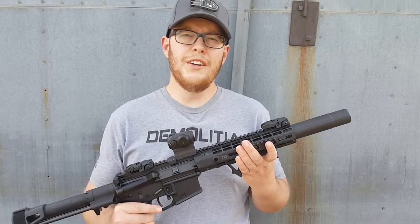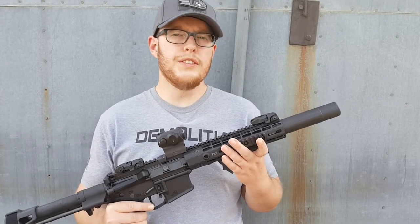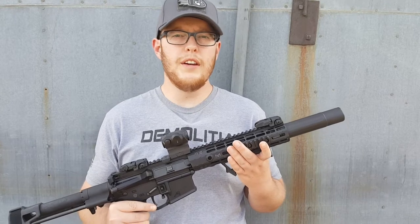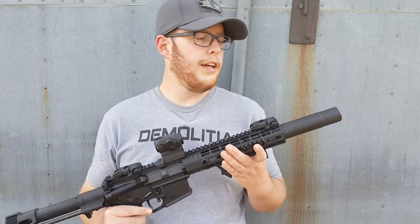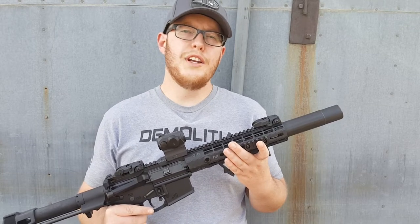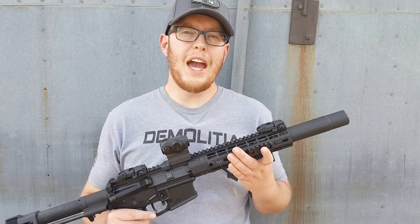I've already checked this round to make sure it stabilizes through this barrel, as I've had trouble with rounds in the past not stabilizing and destroying my can, which is never fun. We'll go over, hit the velocity test, and we'll be right back.